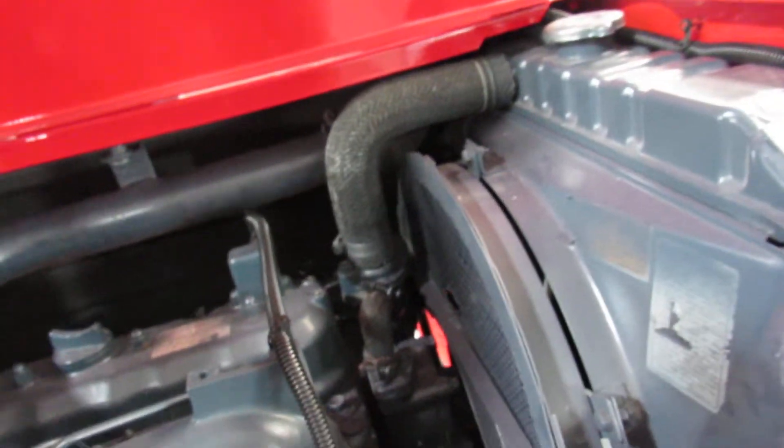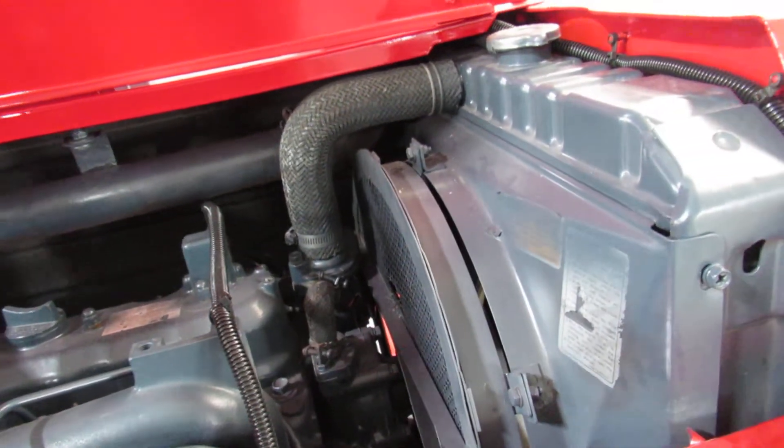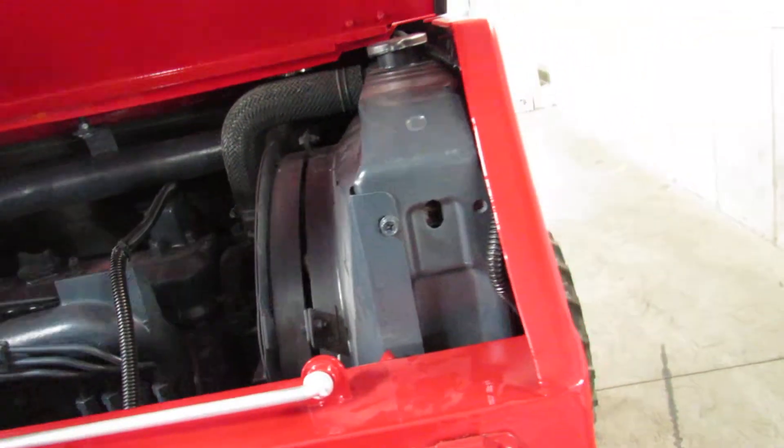Take a look at that V2203 — that's a long-lasting engine, ladies and gentlemen. It goes in Bobcat 753s and other units that run for a long time. It's time tested and proven. Now I'm going to go ahead and show you the back engine compartment.